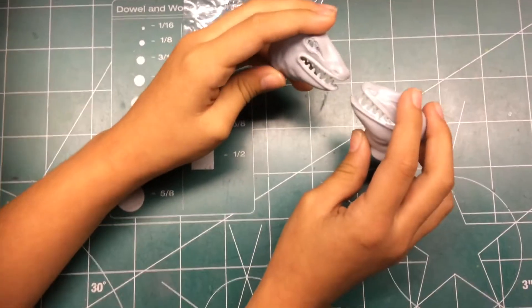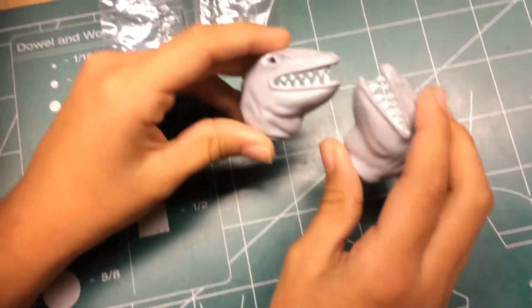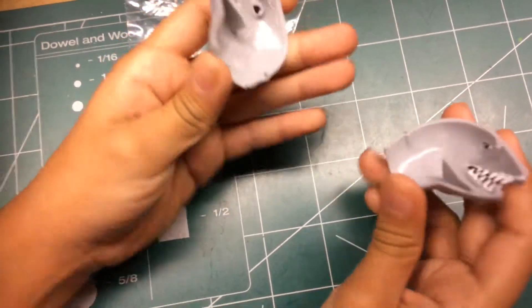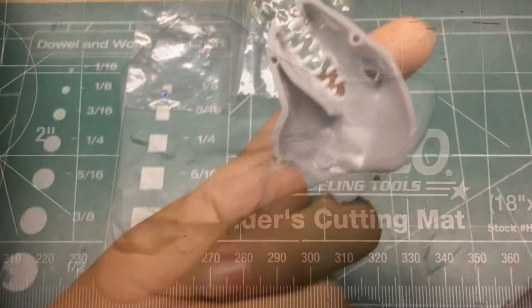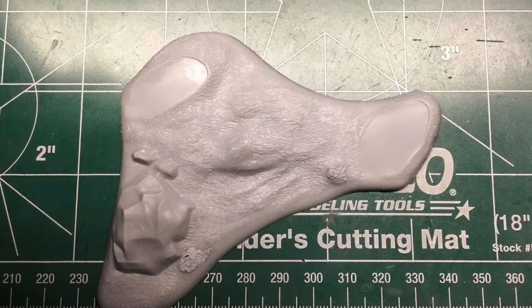My dad drilled a hole for the custom glass eyes, and I'm going to paint the teeth and the inside of the mouth. Now I'm ready to paint the base.